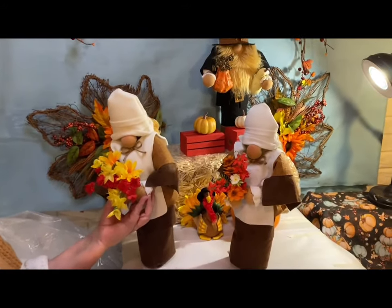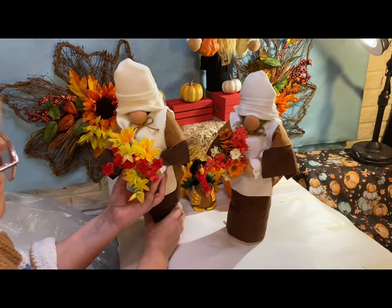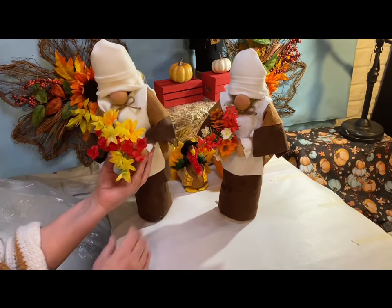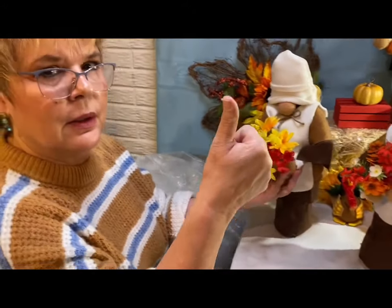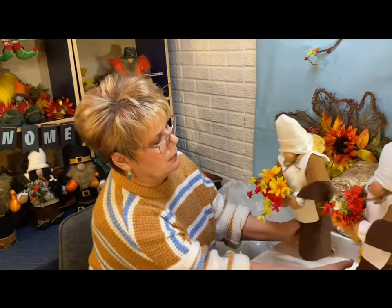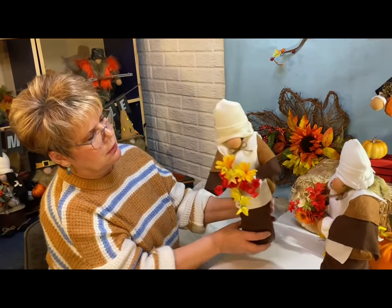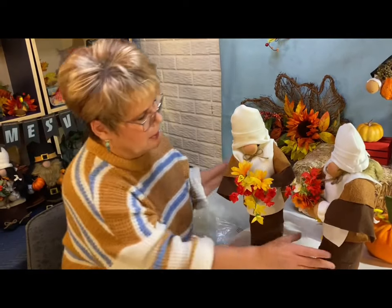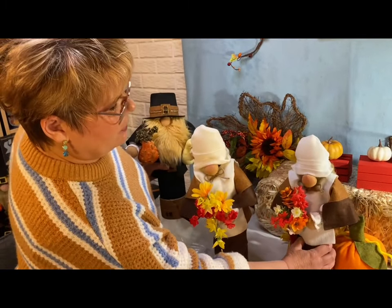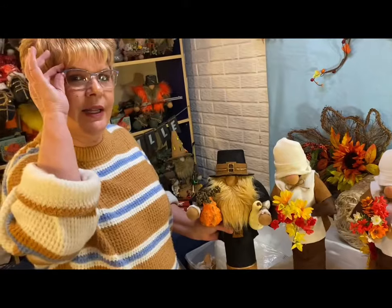I'm glad you came and joined us today. This is the last Thanksgiving project I'm going to do for this year, and we'll be on to Christmas next week. Thanks for coming and joining us. If you like this video, make sure to like, and if you want to see more videos like this, make sure to subscribe. There she is — all finished! I think she turned out really nice. And this is Jacob — so now we have Jacob and Betsy, the two tall pilgrim gnomes. Thanks a lot, have a good day, bye!